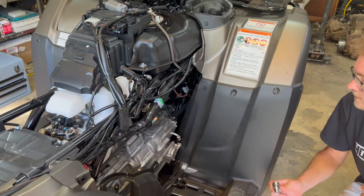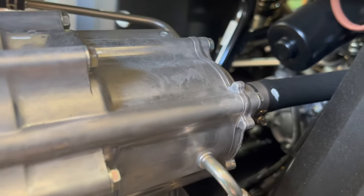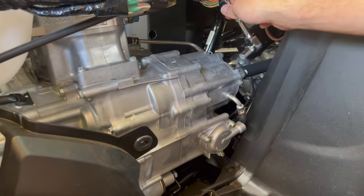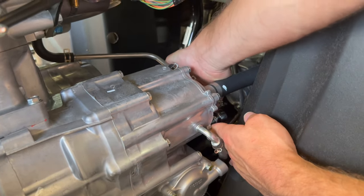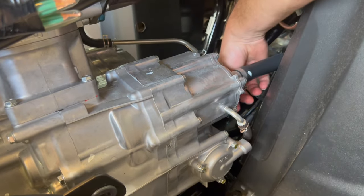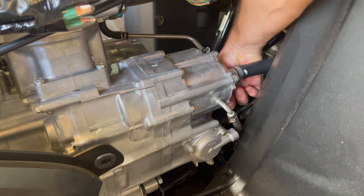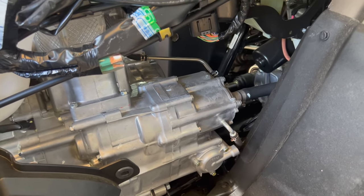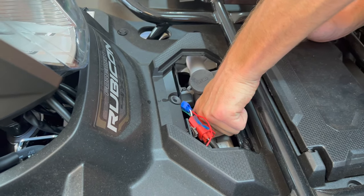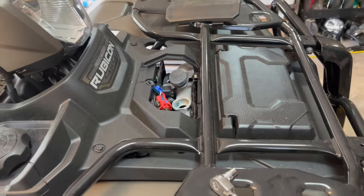There's a 10mm bolt at the bottom of the water pump cover — it's in the front at the bottom and it's got a copper crush washer around it. We're going to loosen that, leave a few threads in there, then take the radiator cap off. She's draining down there.